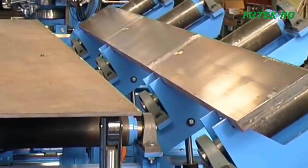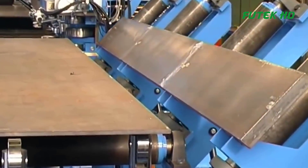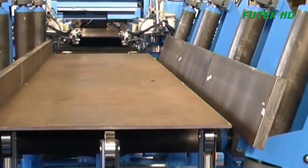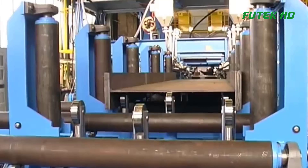After the initial welding, the beams move to the overturning machine, which carefully flips the partially welded structures to enable welding on the other side. This flipping process ensures uniform welding on both sides, maintaining the strength and stability of the T&I beams.